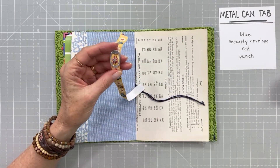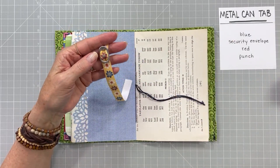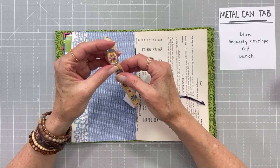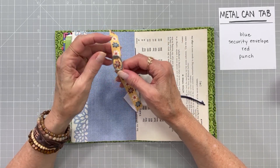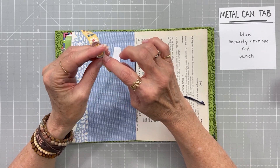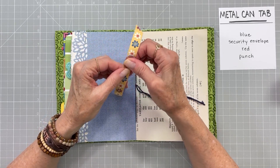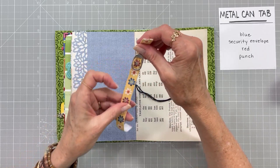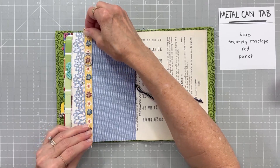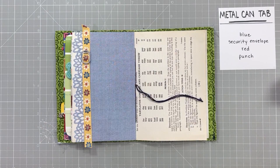If you guys decide to do this, you don't have to use ribbon. You could also use painted paper strips or anything you can weave through between the two holes in the tab - that would work. It also leaves a little opening where you could clip on a charm or some other little embellishment, maybe a bead or something. I'm going to leave mine plain for now, and I'm going to put it right along the edge. I just think that's so pretty with the blue background.